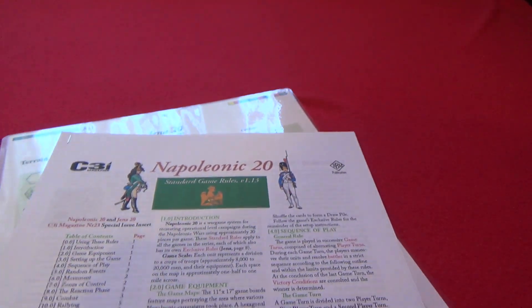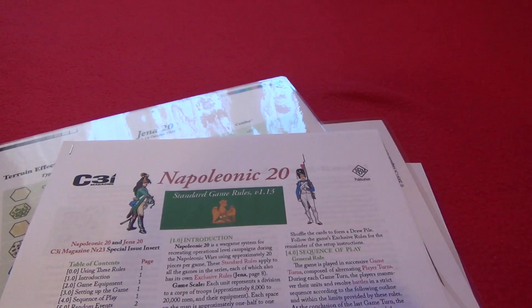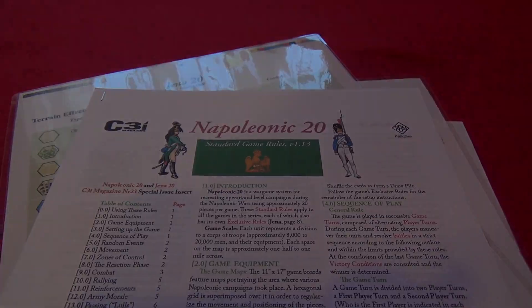So yeah, this is Jena 20 from C3i magazine issue 23, special insert. Thank you for watching. Goodbye, bye-bye.